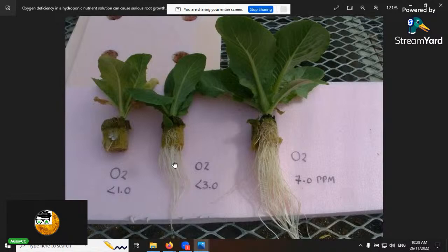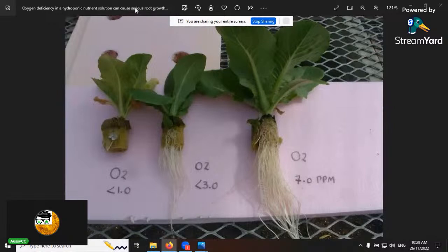Because we're talking about minerals — here's an oxygen deficiency study. Testing oxygen levels at under 1%, 3%, and 7% ppm shows that oxygen is very beneficial for root growth. Oxygen deficiency in hydroponic nutrient solution can cause serious root damage. Also note that each bend in a large irrigation system can reduce the dissolved oxygen content of your water.